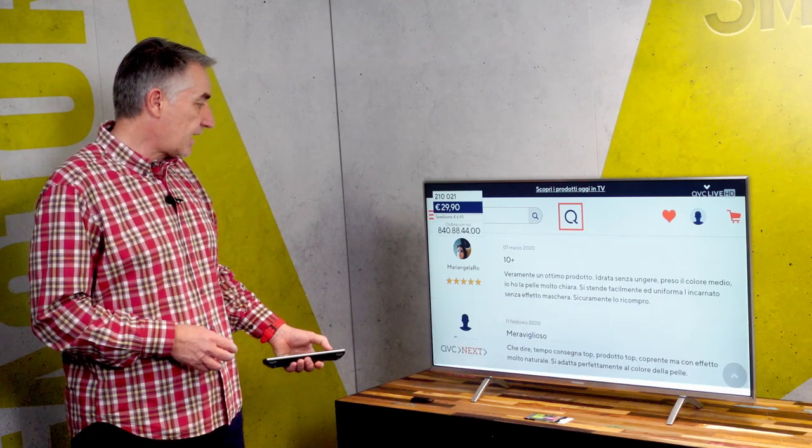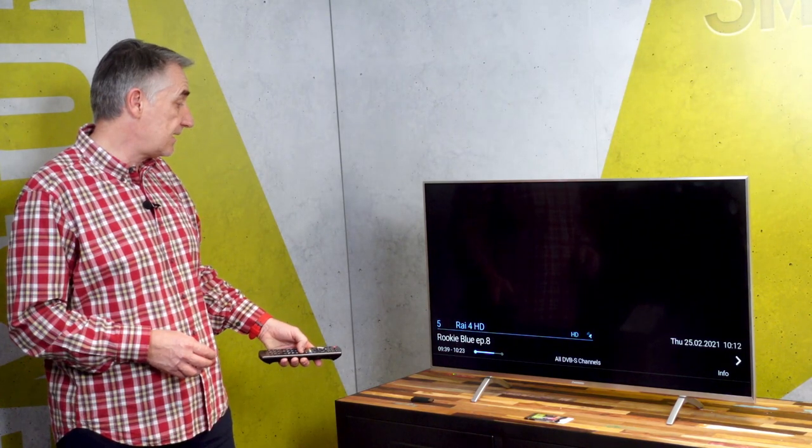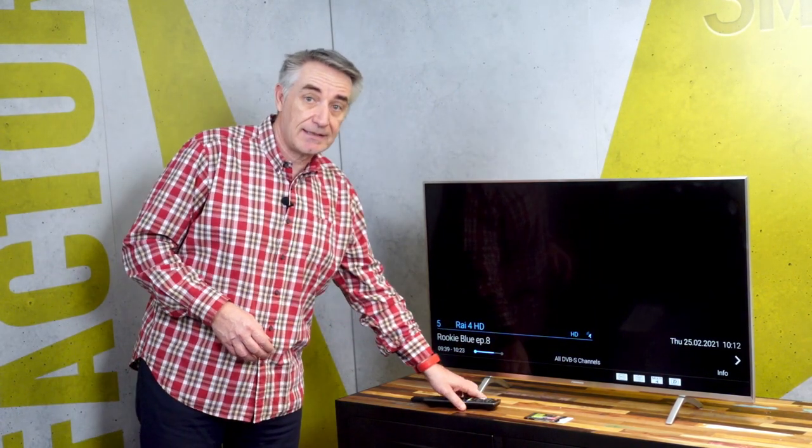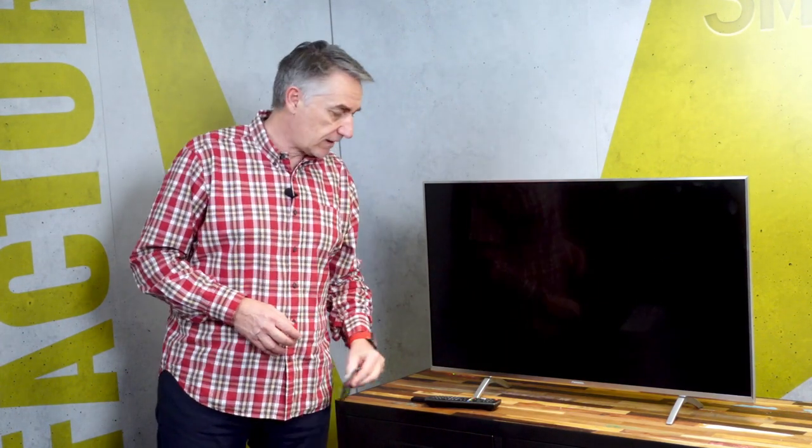But unfortunately, if I want to go to high premium linear content, then I have a black screen. Because here, to complete the full hybrid TV experience, I need either a set-top box or a conditional access module like the PCM Serie A one that you see here.